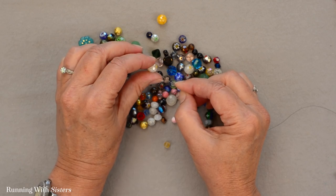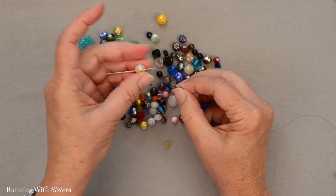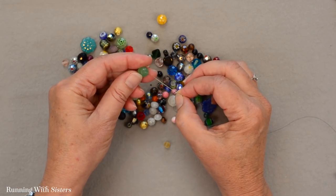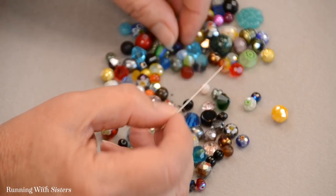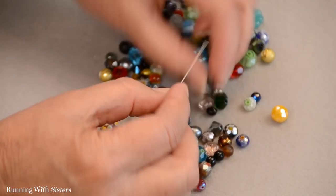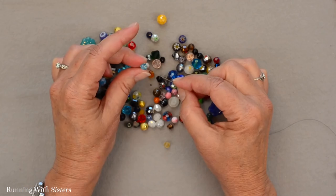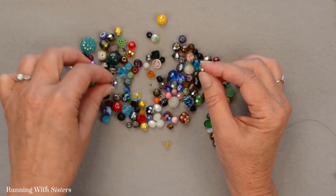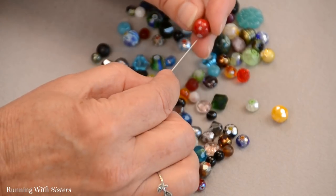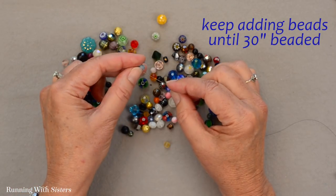You could make this necklace a little shorter or a little longer. I don't want those two matching beads next to each other — that's the only rule for this necklace. You could make it longer or shorter, but make sure, because we're not going to put a clasp on it, that the length is long enough to put it on over your head. I'm just going to keep feeding on beads until I have 30 inches of beads on my Fireline.